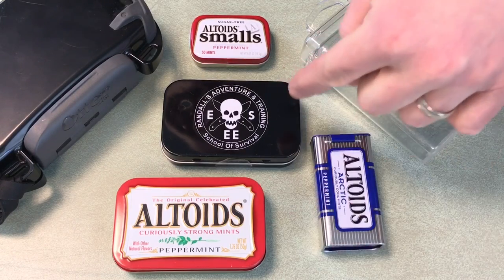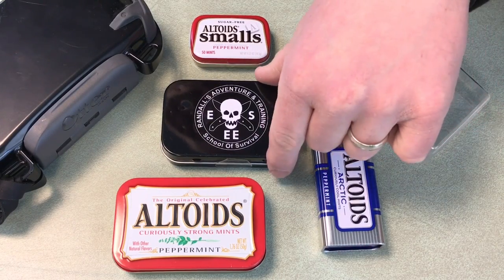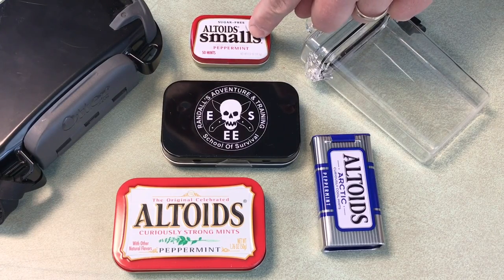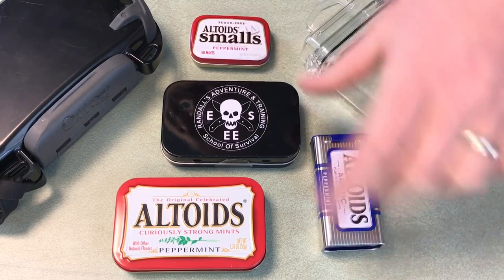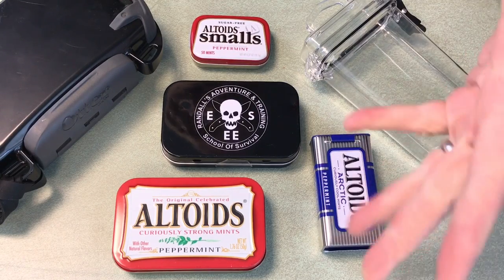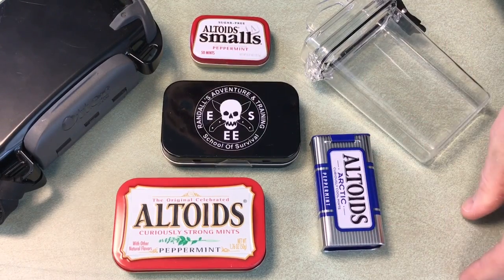Here's your standard Altoids Tin — it's pretty much the exact same size as the Essie kit right here. People also make these Mini Altoids Survival Kits or Survival Tins. There's a smaller version, and here's a different size and style of Altoids Survival Tin.